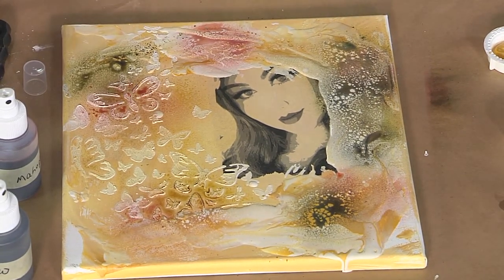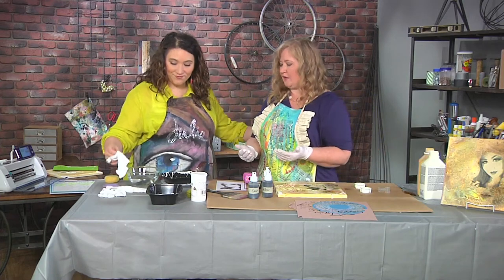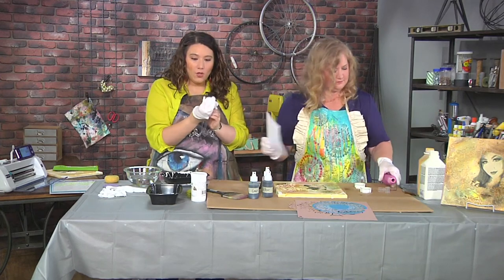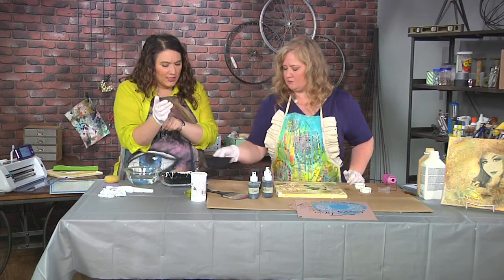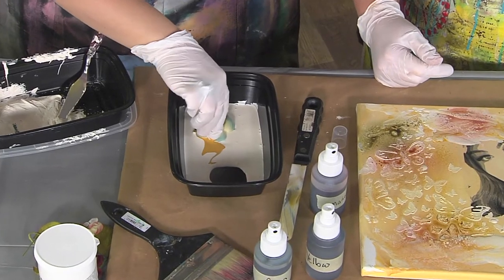Once it's completely dry you can take a sponge and water and just sponge off some of the color where you don't want it. You can continue to add embellishments — I have some flowers here. I have flowers and I have the same paint that was used before, keeping everything consistent.